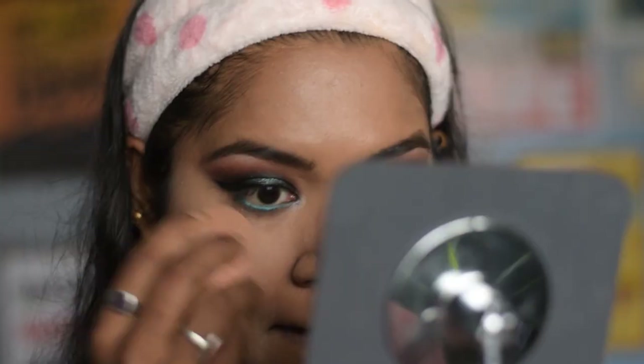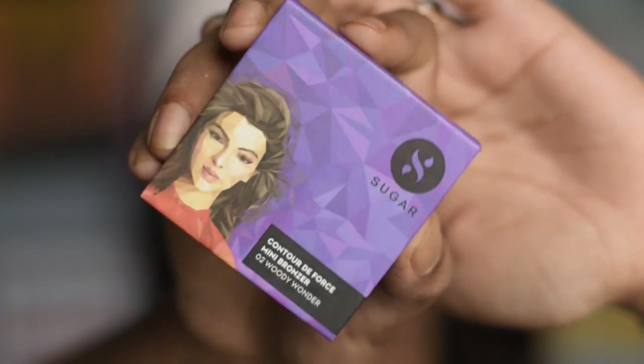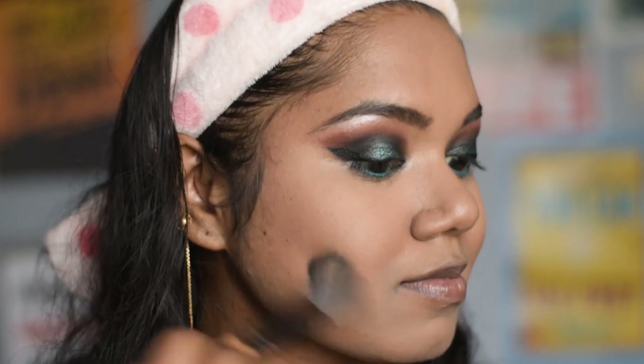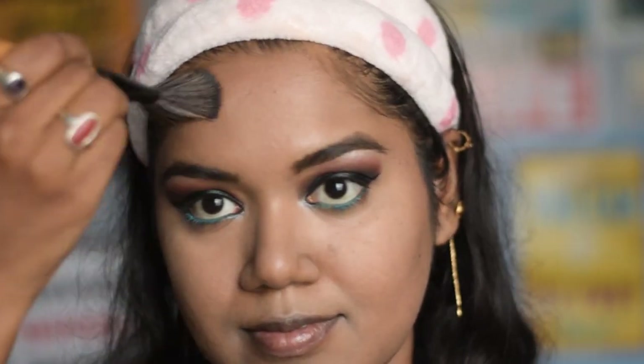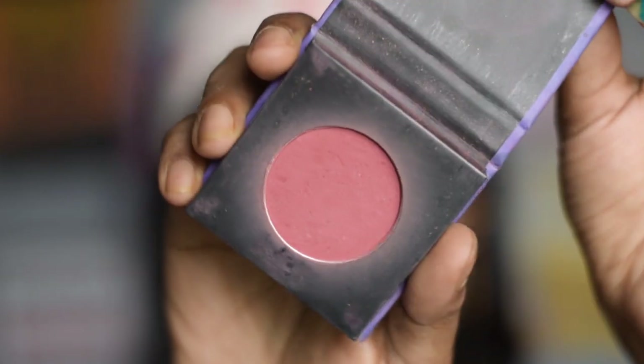To set the concealed areas, I am using the same Maybelline face powder, applying it with a dry sponge. To contour my face, I am using this Sugar mini contour palette in the shade Woody Wonder. For blush, I am using this mini palette from Sugar in the shade Pink Pinnacle.